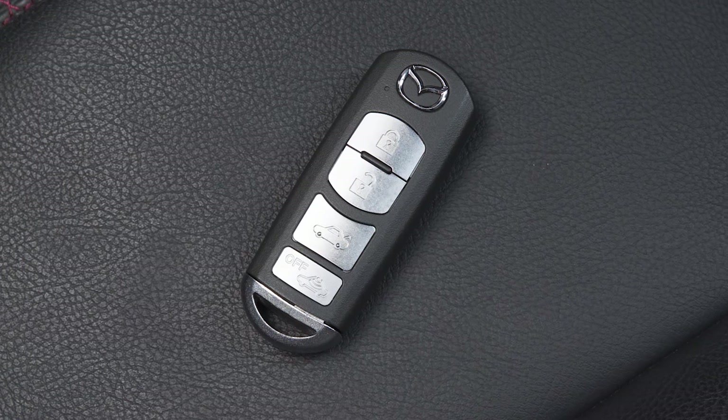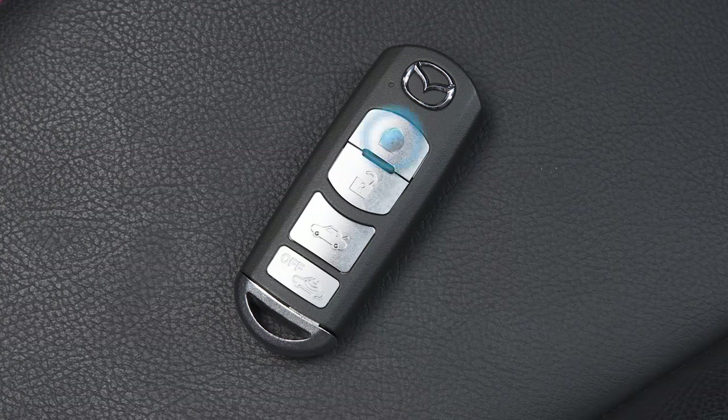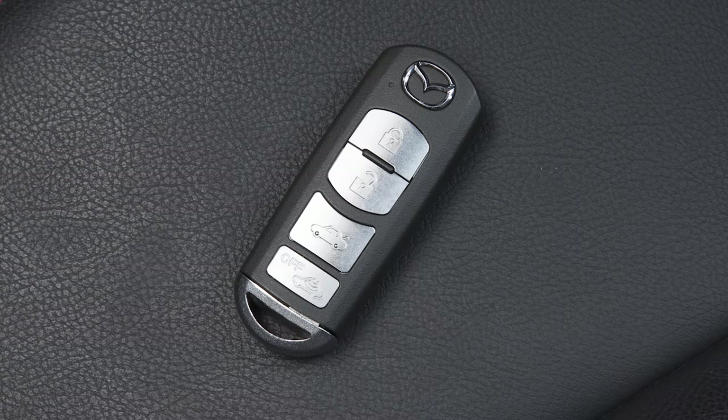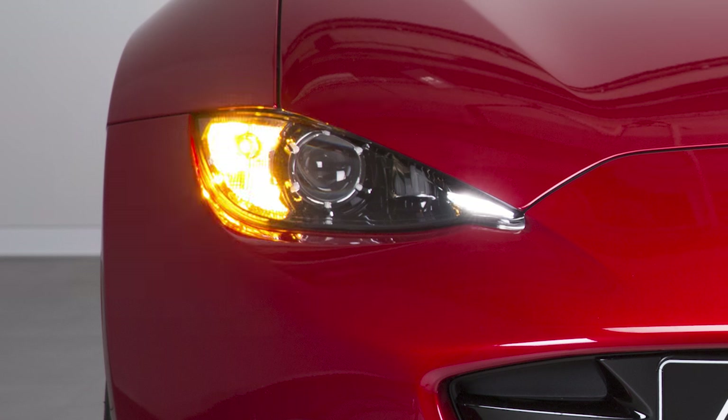You can use your transmitter to lock and unlock your vehicle. Press this button to lock all doors and the boot lid — the hazard lights will flash once for confirmation. Pressing this button will unlock all doors and the boot lid, and the hazard lights will flash twice.